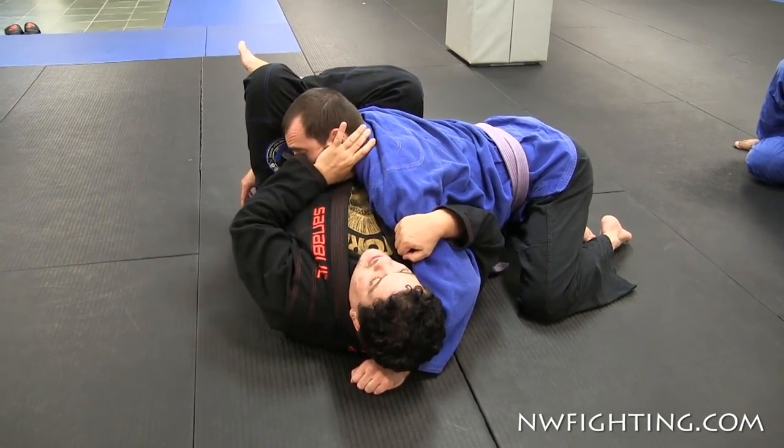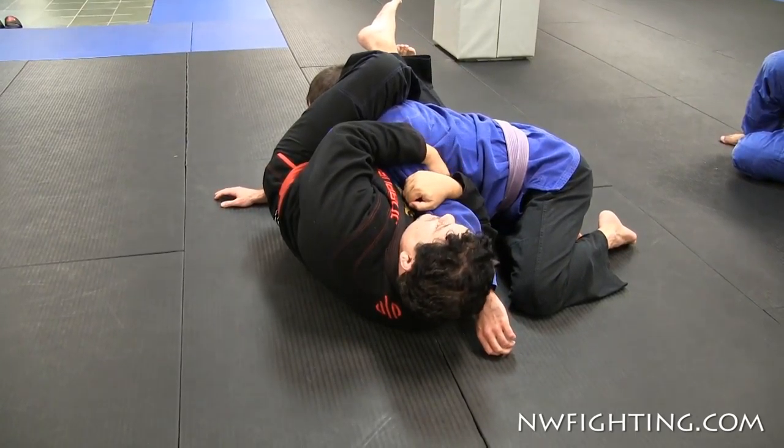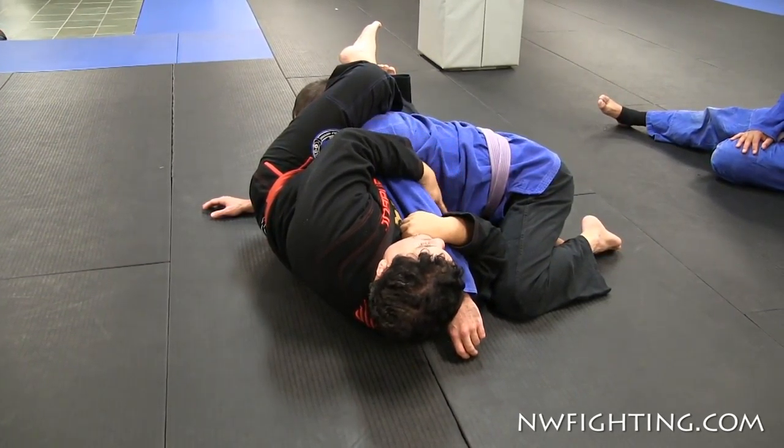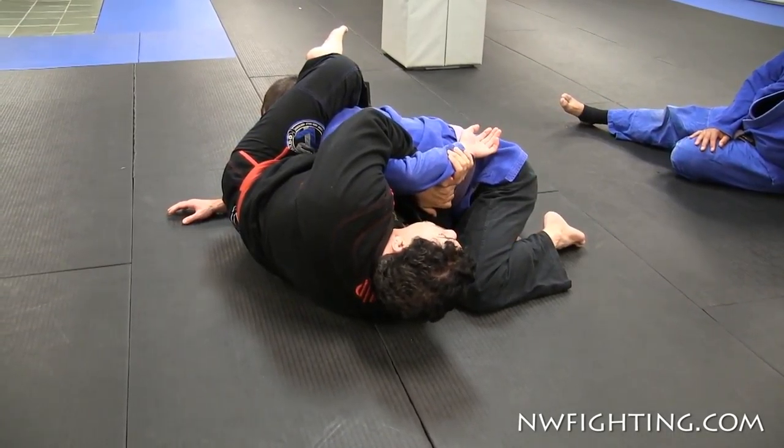Now I'm gonna push his neck over here, slide over here, cross. When I cross over here, I keep the arm in control and come right here on the joint.